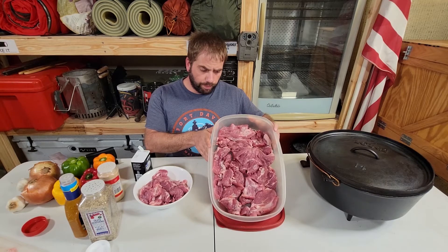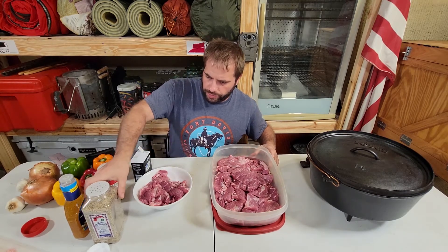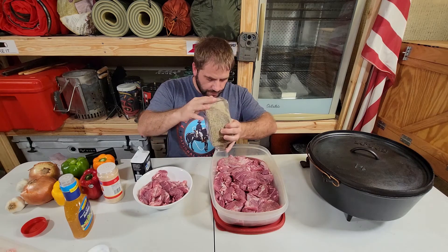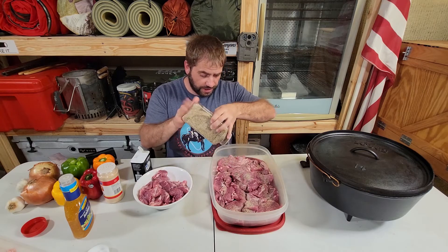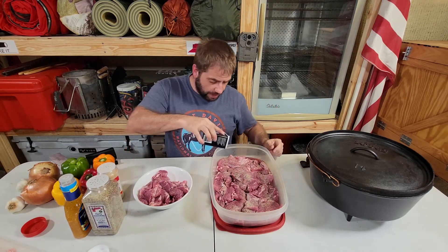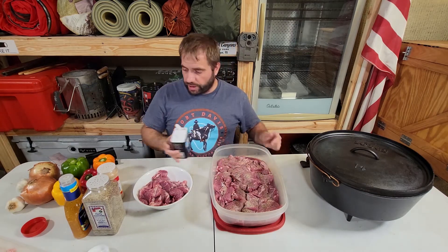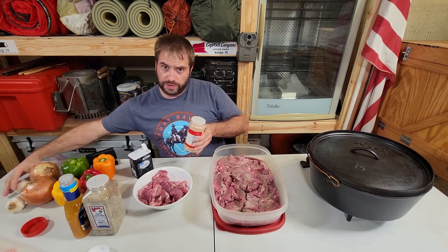Once you get all your meat laid out flat, we're going to go ahead and season it. It's simple — we're going to do fajita seasoning, just sprinkle it on. I use a lot of fajita seasoning through all my recipes so I buy the big containers. Then a little bit of black pepper — excuse me, pepper, not black powder. We don't want explosives! And don't overdo it on the garlic powder — remember we're going to use some garlic cloves later on in the recipe.